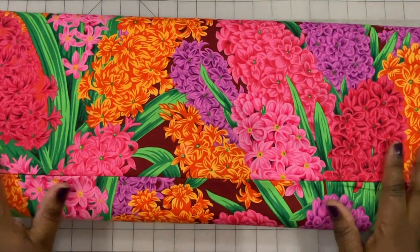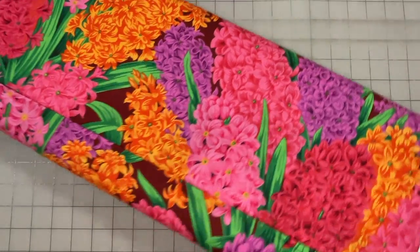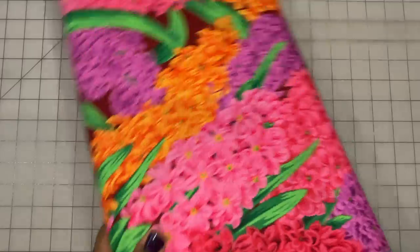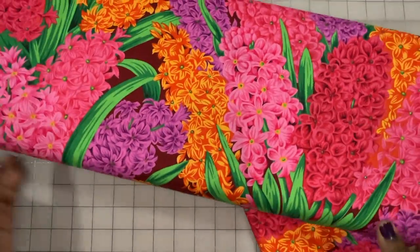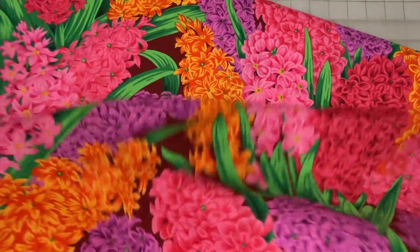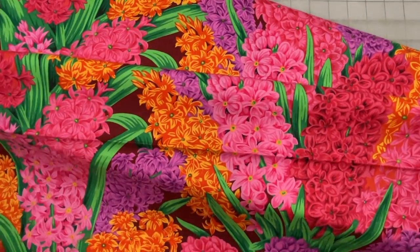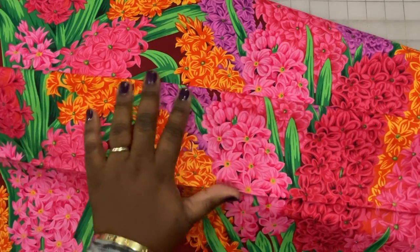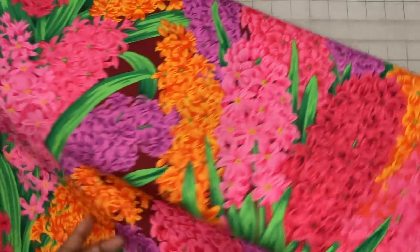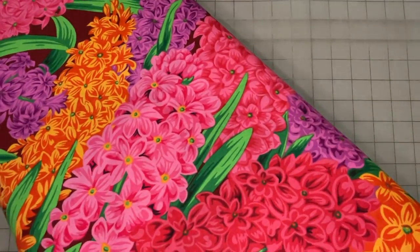This next print here was featured in one of the projects that's already on the channel. This pattern is called Hyacinthus and you can see these beautiful hyacinth flowers just covering this fabric — beautiful, gorgeous, vibrant colors. The colorway on this is red.